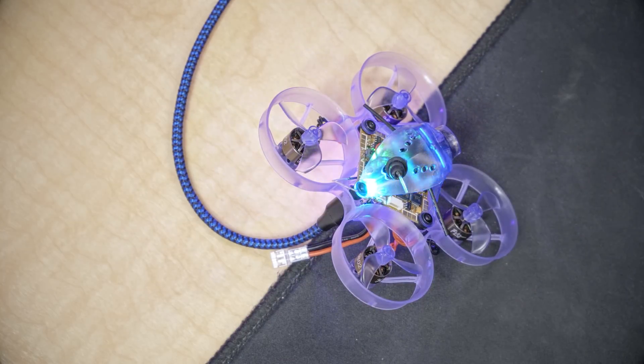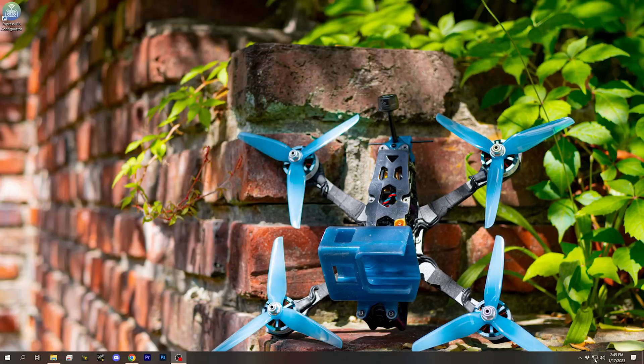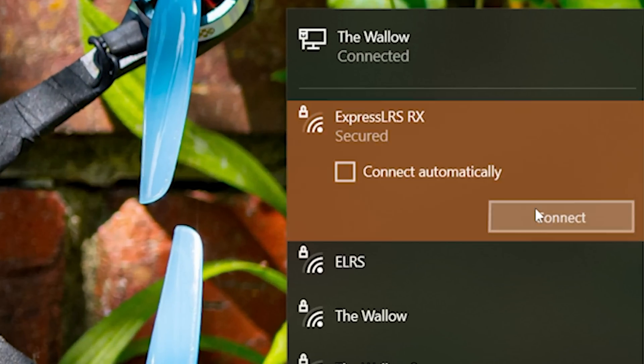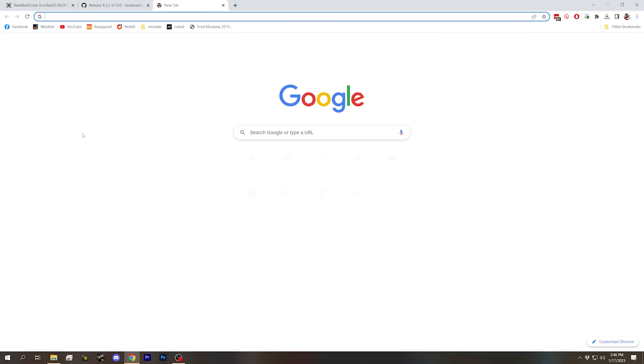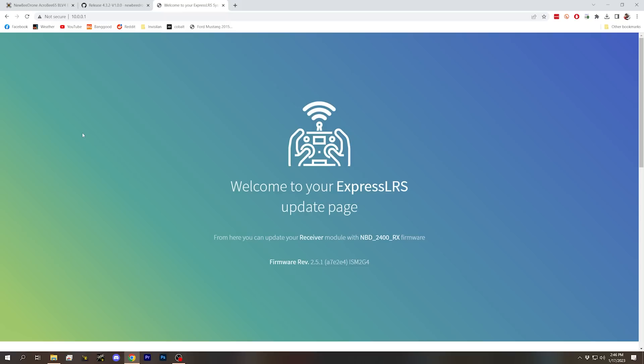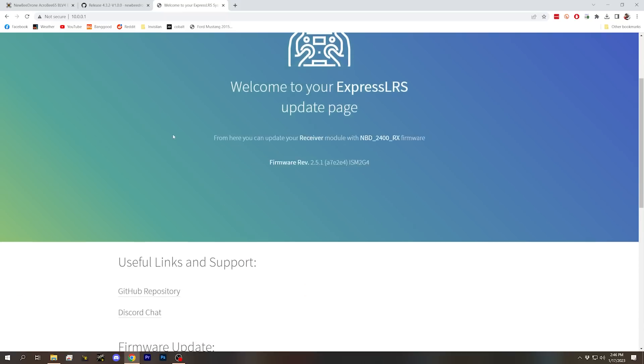After 20 to 60 seconds, you'll see it start to fast flash — that means it's gone into Wi-Fi mode. The next thing to do is go to your Wi-Fi networks and connect to the network called 'ExpressLRS Rx'. The password is 'expresslrs', all lowercase. After connecting, a browser may automatically open, or you may need to manually go to the address 10.0.0.1. And then you'll see the ExpressLRS receiver's web page — they have a web page on them.